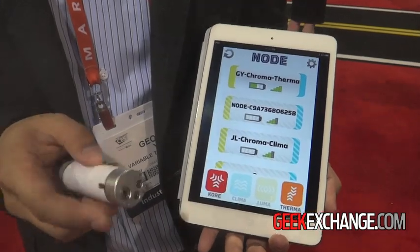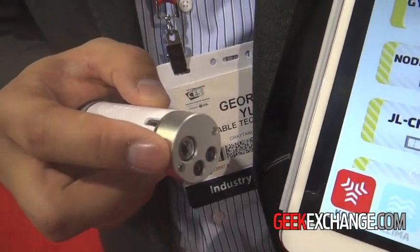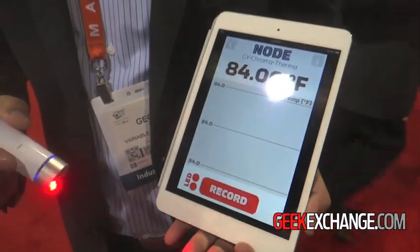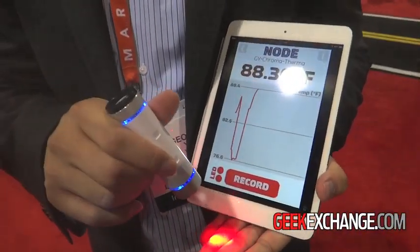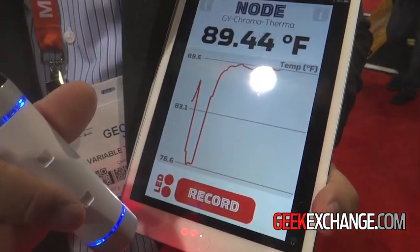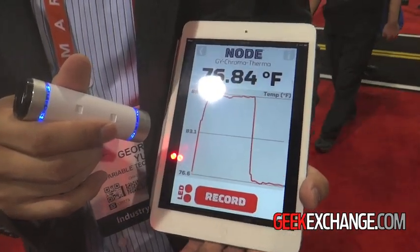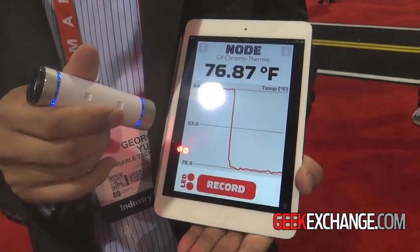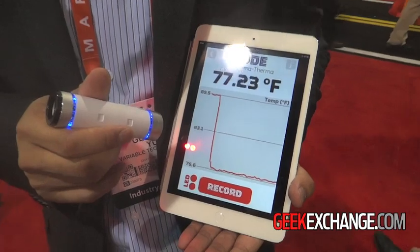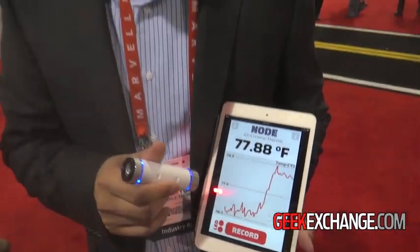We also have a sensor module we call Thermon. It's an infrared thermometer that allows you to measure the surface temperature of objects, such as your fingers or the temperature of your iPad. So you can look for fevers, you can look for thermal insulation leakages, you can look at food safety, cooking temperatures, and beyond.